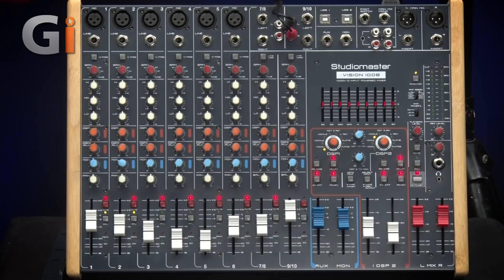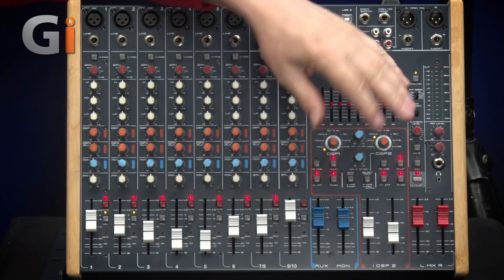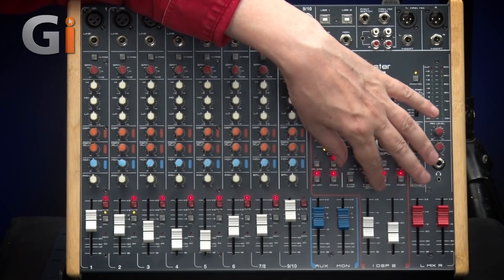There are two stereo inputs on RCA and jack, with an identical channel strip. The only difference is that instead of a high-pass filter, there's a switch that selects the input from either the RCAs and jacks or the USB sockets. There's comprehensive I/O, a nine-band graphic equalizer from 63Hz to 16kHz, practical amplifier switching, twin DSPs with reverb and delay on each, comprehensive routing, record and playback connectors, a headphone socket, and faders for auxiliary monitor, DSP returns, and the main mix.